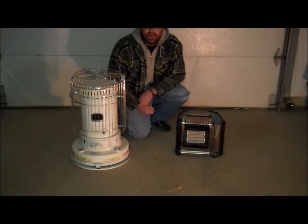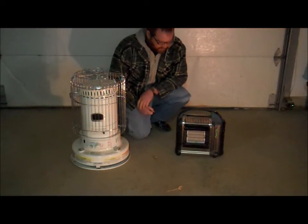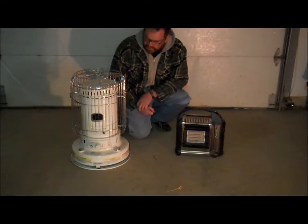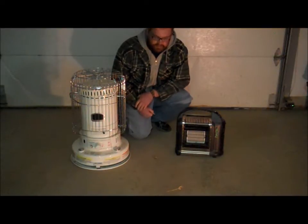Hi everybody. This is Willie at newandlosscrafts.com. What I'm going to show you today is a little bit about alternate heating in case of a power outage or some sort of emergency.